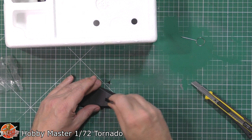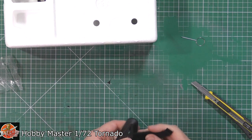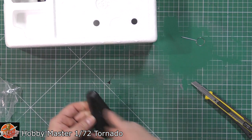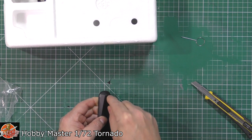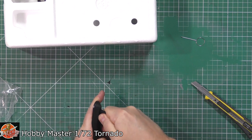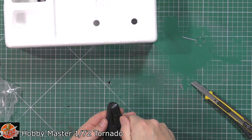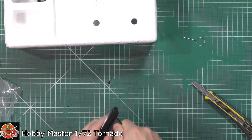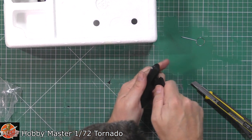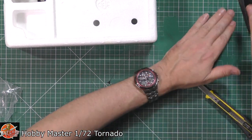I'm working out which way it goes together. There's a little bit of flash just in there, and eventually it clicks in. There we go — it's in. So that's the stand, and it's on a weighted base as well, which is quite nice.